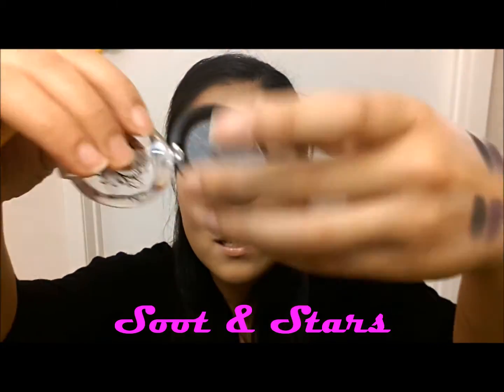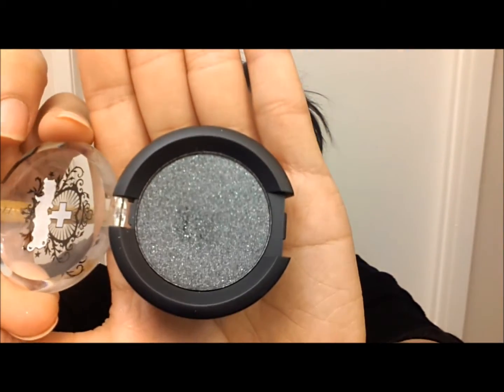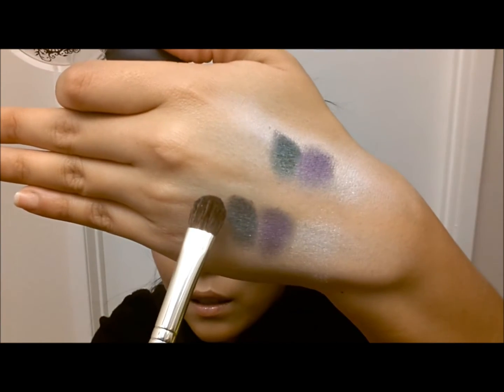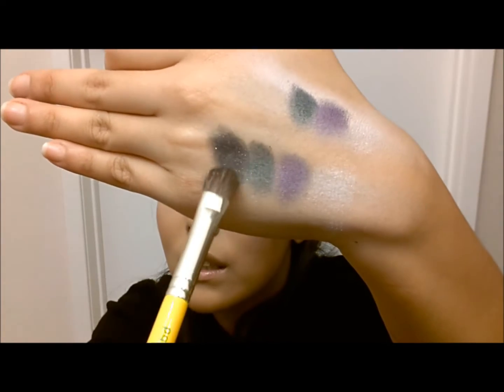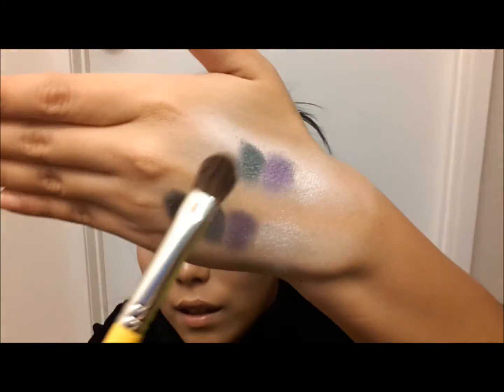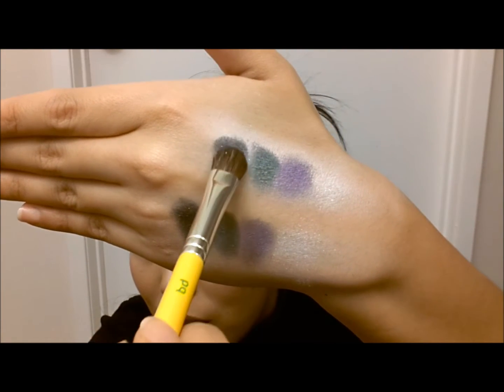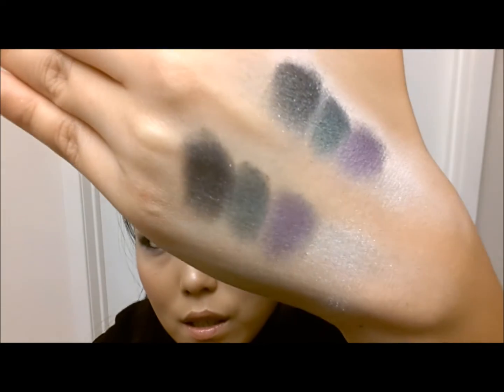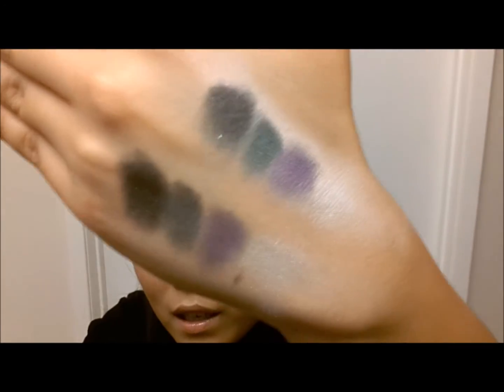The last color is Suit and Stars, and this is just a glittery, shimmery gray. It's actually a lot darker when you apply it than it does in the pan. This one uses a 774 brush. This one is like the most glittery of the bunch. And onto the white base — so there is a closeup of all four colors. This one looks so much more opaque, obviously.